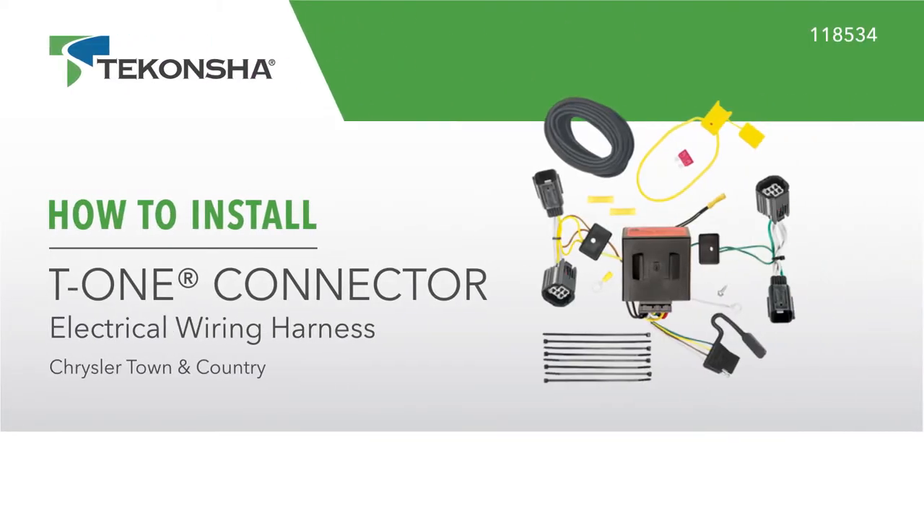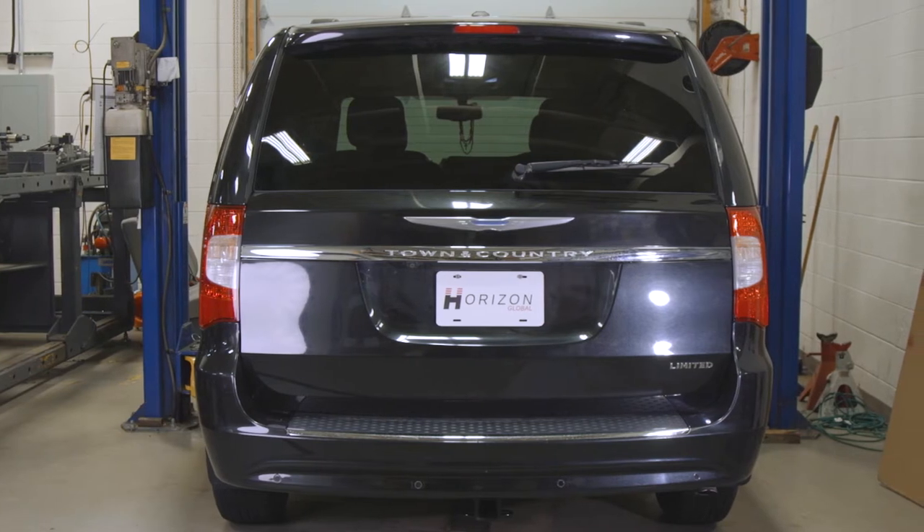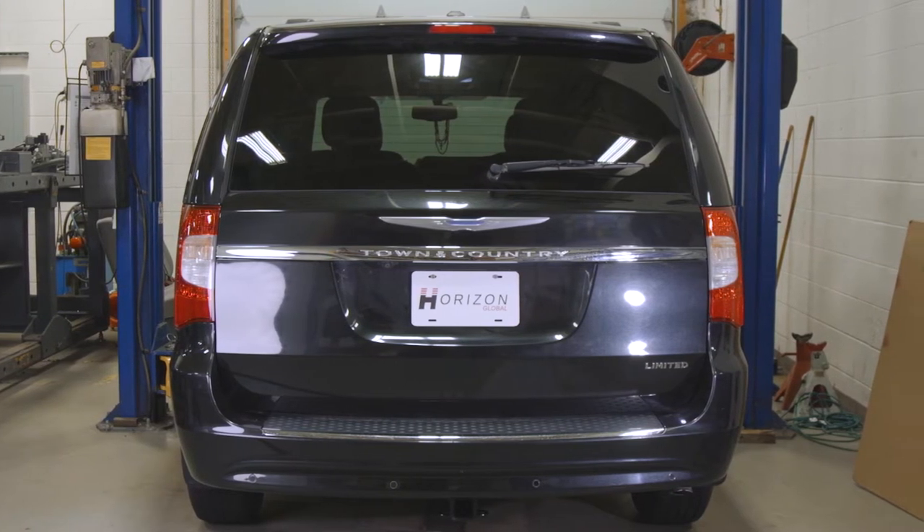Today we will show you how to install a Tekonsha T1 connector, part number 118534. For today's installation, we have a 2015 Chrysler Town & Country.